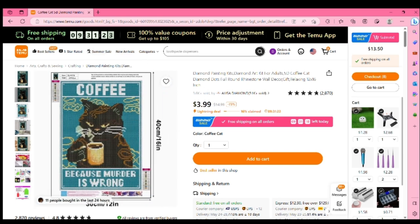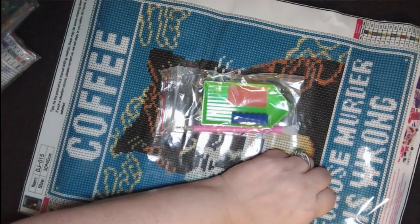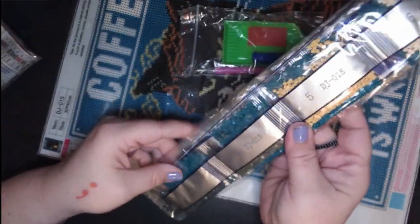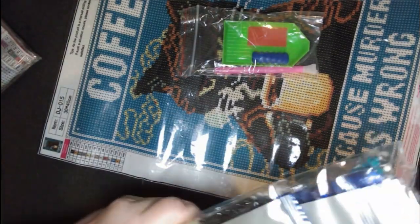Alright guys, let me switch back. We're back. Very sticky, very sticky. Sorry about the glare, guys. Let's get some drills — my favorite part. The crinkling of the drill bag.